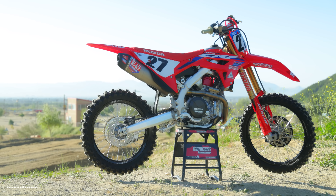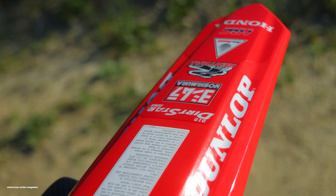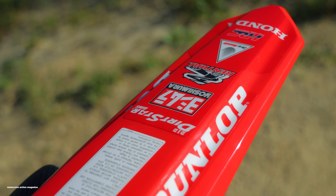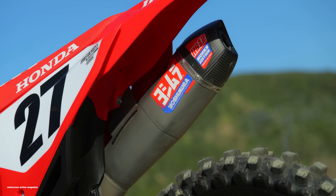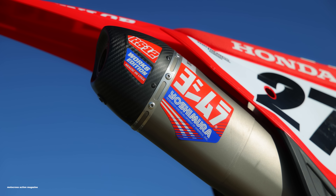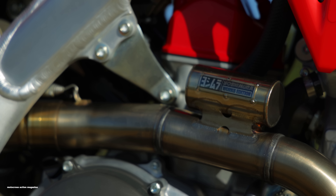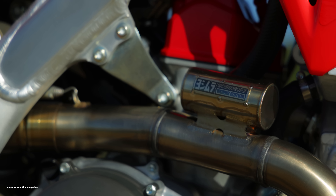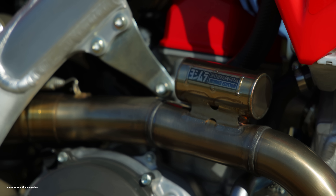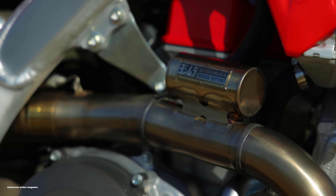Going into the upgrades and the reason why this CRF450 Works Edition is $2,800 more than the stock bike — they added a lot of things. Like last year, this comes with the Yoshimura RS-12 exhaust system with the header and muffler, which is different from what KTM does on their factory editions. This year it's got a stainless steel header and exhaust along with a resonance chamber. Yes, it is a little bit heavier, but it adds durability, which we like.